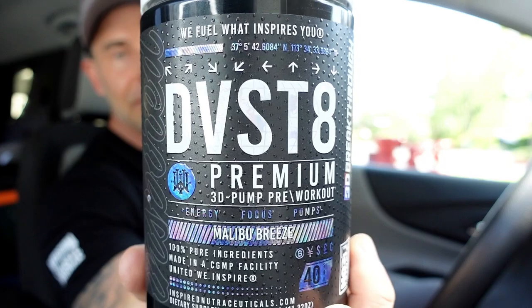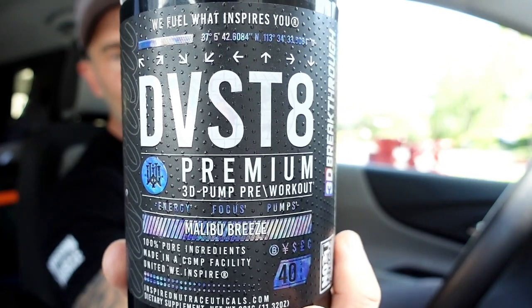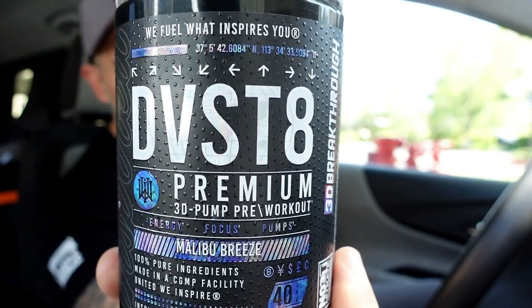I'm not here to bash any pre-workouts, because we all have something we're looking for when investing our money into our mission to muscle. Some people want pre-workouts that are high-stim with crazy nootropics, some don't want a lot of energy, some want more pump, less focus — it's all different. I'm here to deliver the information to help you guys make a good purchase. We've got Devastate Global Premium 3D Pump Pre-Workout by Inspired.